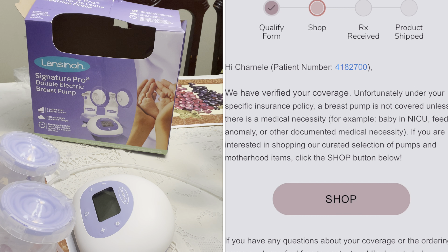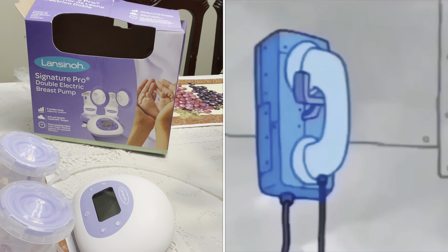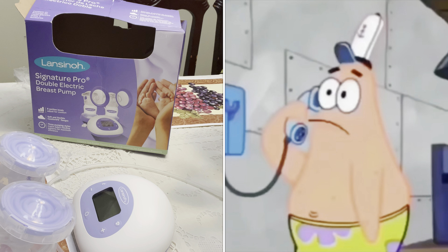Let's rewind back to around when he was born. He's fresh from the hospital, my breasts are engorged. At the time, I went to Aeroflow and filled out the application to order a breast pump, and I remember getting denied. I looked for that email and I don't see it, but I did it again just to see what would happen and I got denied again, just this year 2021.